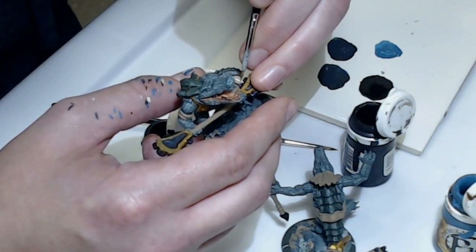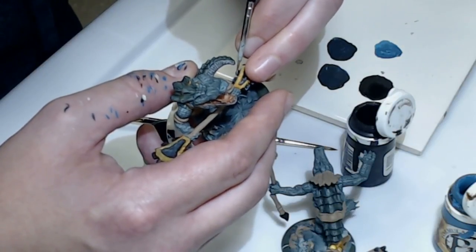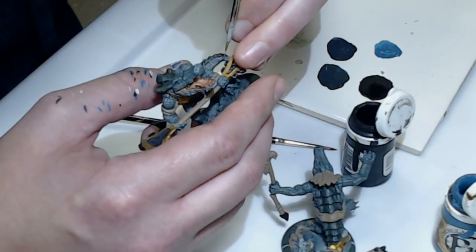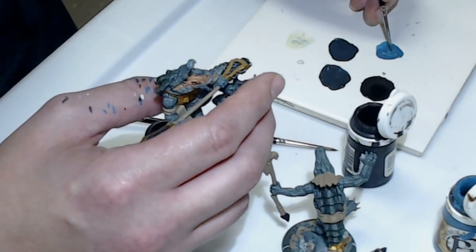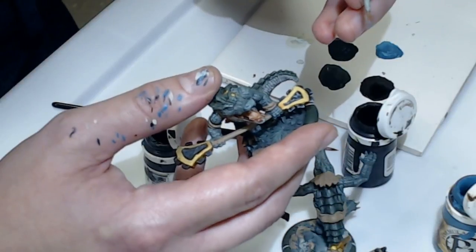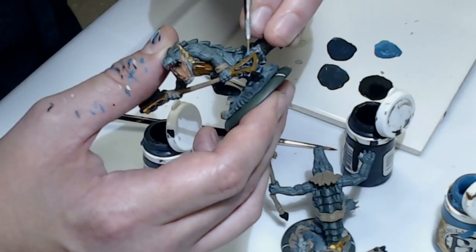I'm not entering anything in the painting competition because I'm just trying to get my models painted for the Invitational, as well as Max's — I'm working on some of his models right now. That model by the way is absolutely gorgeous — he's the Champion of the Wall from Privateer Press. I painted one for him already. He's got two in his Harbinger list, and they're so sexy.